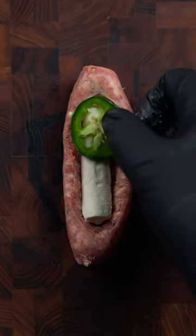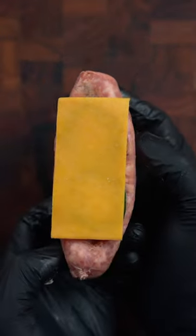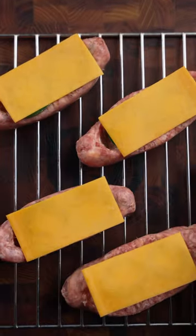We're going to fill that boat with cream cheese and sliced jalapeños, then cover it with a blanket of cheddar cheese and get them ready to go right in the smoker.